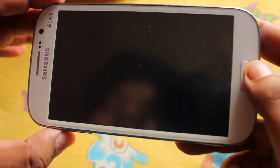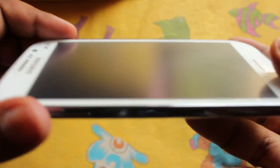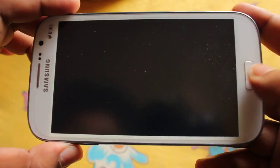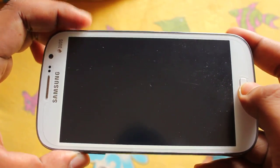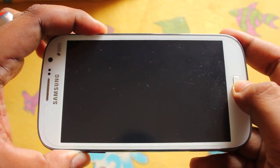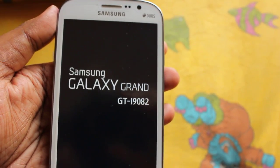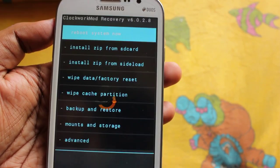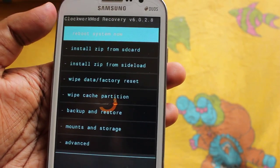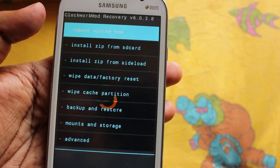We need to power on and boot into recovery. So press Volume Up, Home, then Power. All right, so we are now in ClockworkMod Recovery.